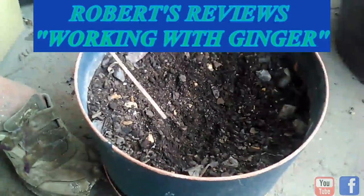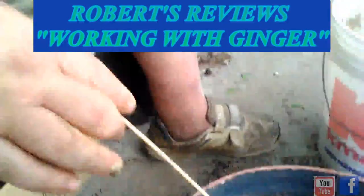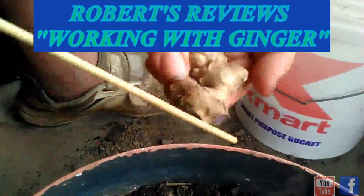You want to keep them where they're not saturated. Don't saturate them, but you want to keep the soil moist. Show that black spot too — take a picture of it.